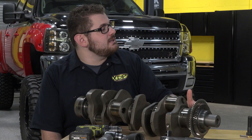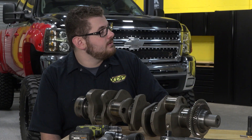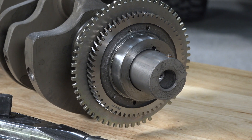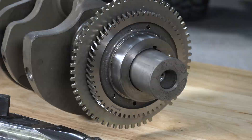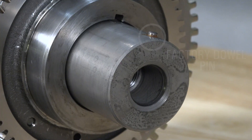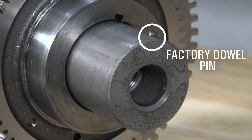How does the XDP dowel pin kit prevent this from happening? Well, by adding the additional dowel pin you lower the risk of the balancer actually slipping on the crankshaft. Being that this dowel pin is a little bit longer in how it's installed, it's going to be a lot tougher to snap than the factory dowel pin.